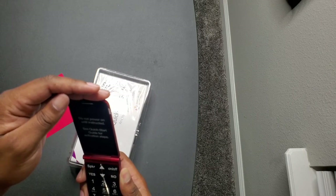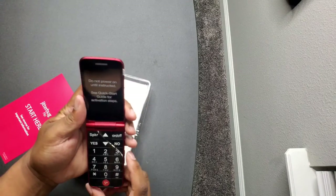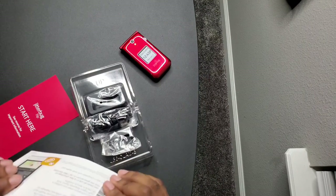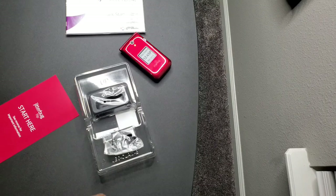Let's see if I got any juice — no juice, but I'll be doing a follow-up video for this one. You also get a quick start guide, pretty thick, and you get the plug — it is micro USB.